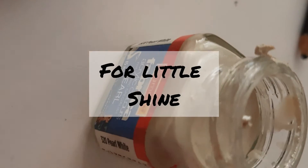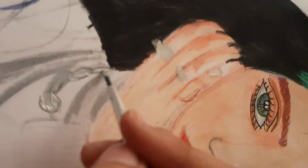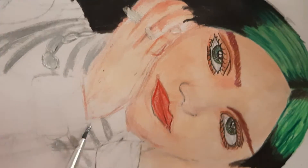Today I'm using the Camlin acrylic paprika pearl white color for a little shiny effect in the jewelry or necklaces.